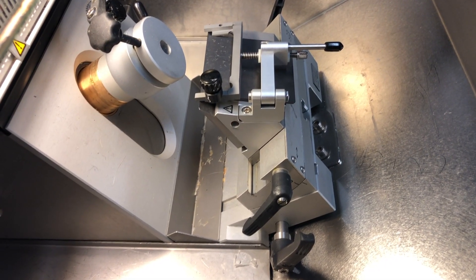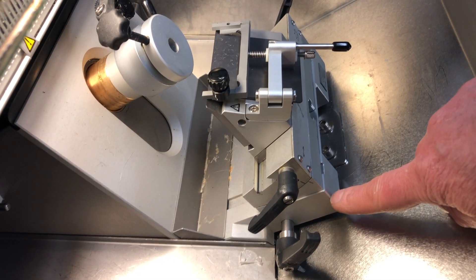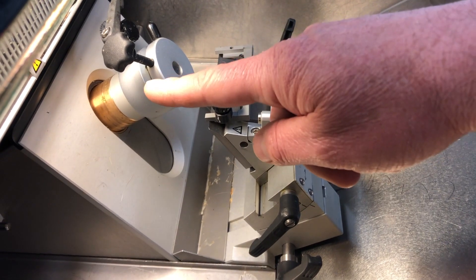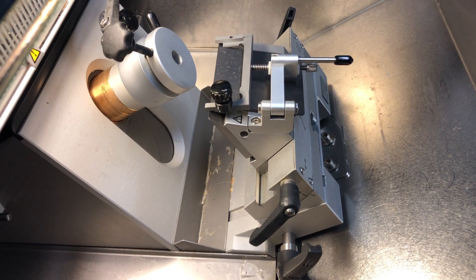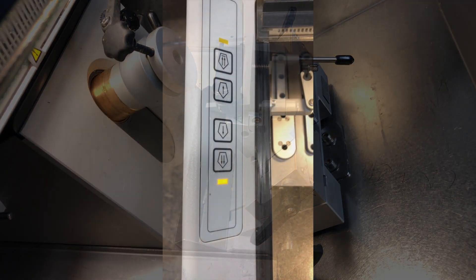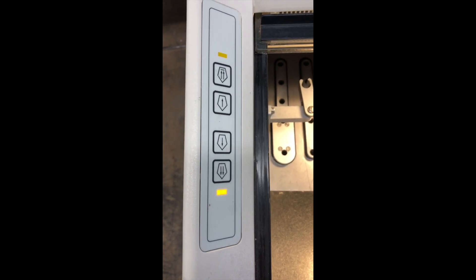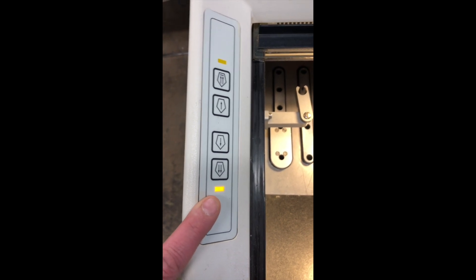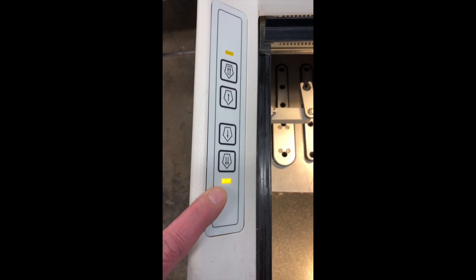Here's a view from the side of the microtome in the cryostat. As you can see, the knife holder is all the way out. That means the object holder is all the way out, so it's at its limit and it's not going to move any further. Here's a view of the advance and retract buttons on this cryostat — you'll notice this light is on right now. This is the full advance light, meaning the object holder will not move any further.